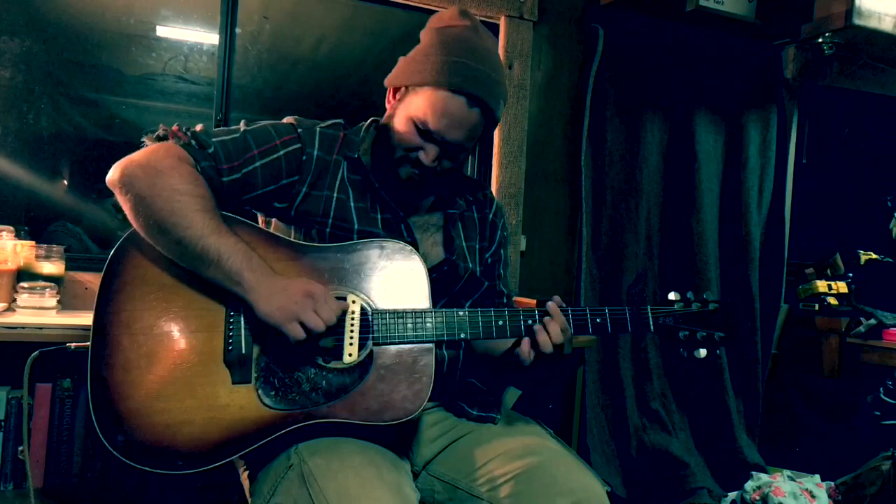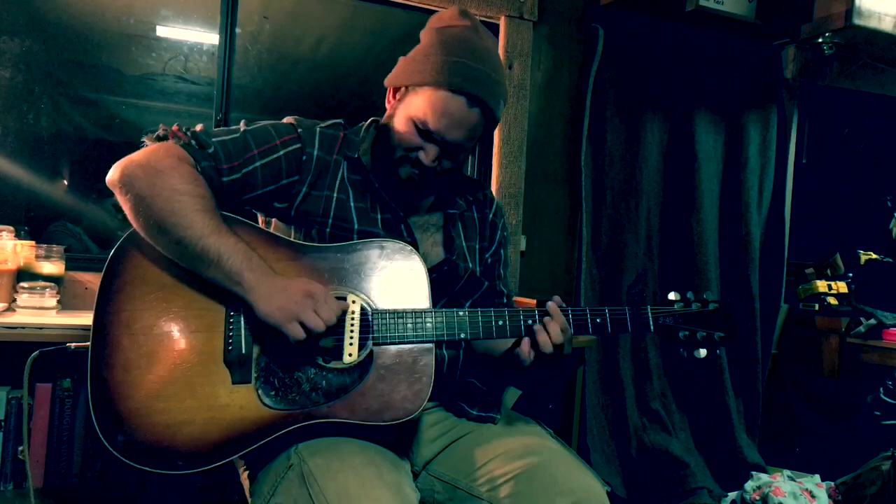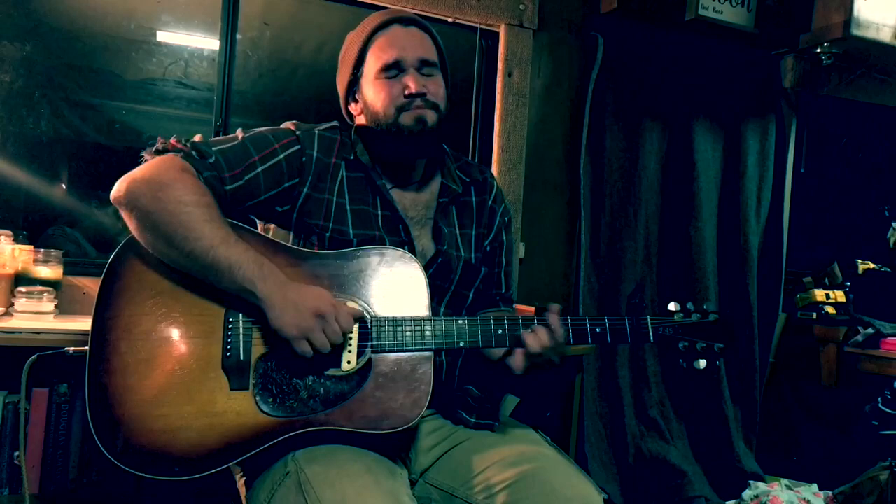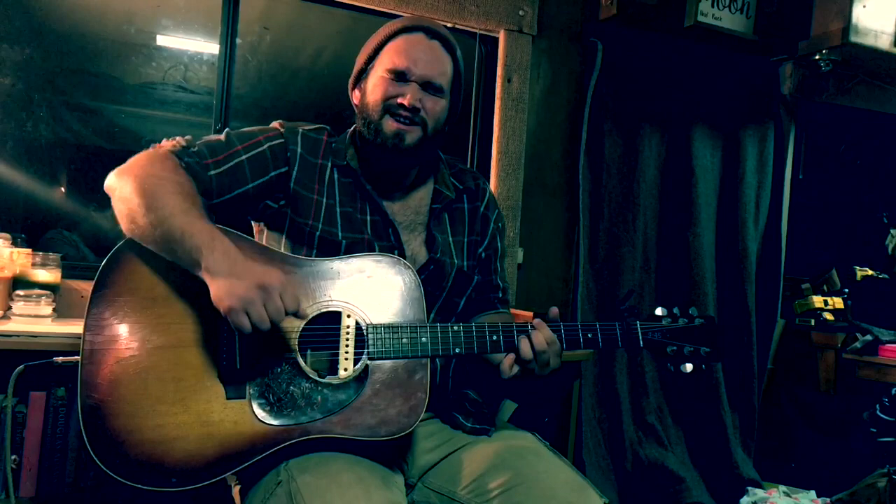La-da, la-da-da-da-da-da-da... [extended scat passage]